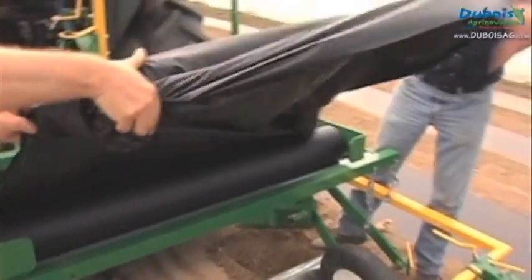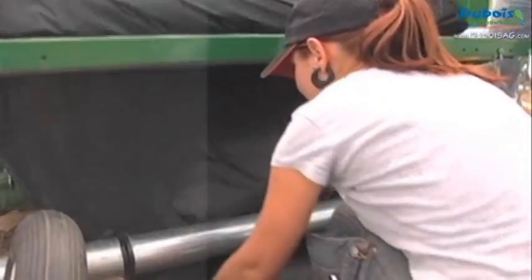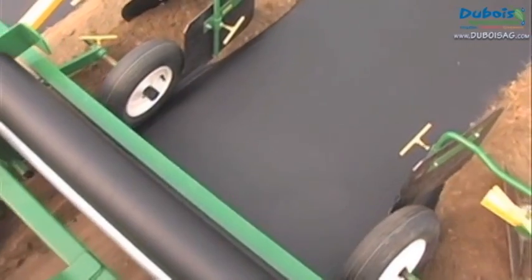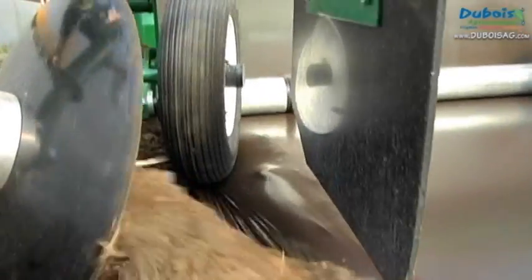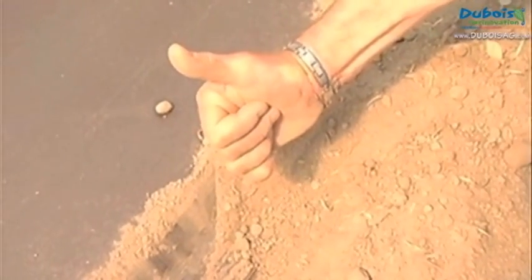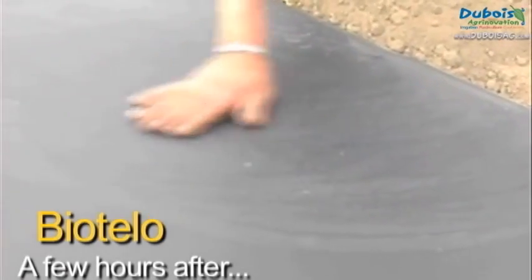You are now ready for a first attempt at laying mulch. Raise the equipment and back up a little. Thread the mulch under the roller, then while lowering the equipment to the ground, place the press wheels on the edges. Bury the end of the mulch, making sure it is well buried and the plastic is properly stretched. Note that biotelo biodegradable mulch must not be stretched — it will shrink and stick to the soil a few hours after laying.